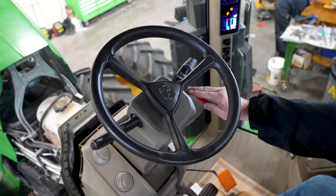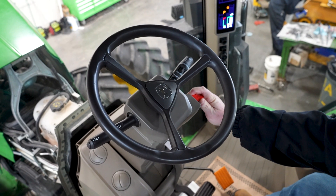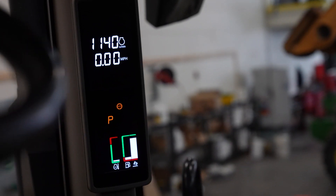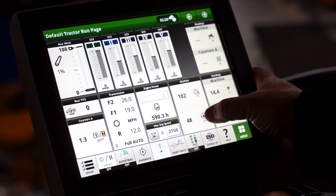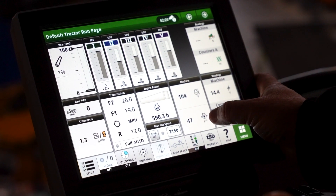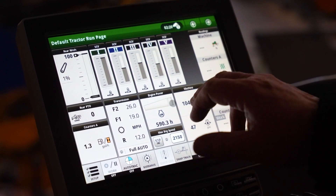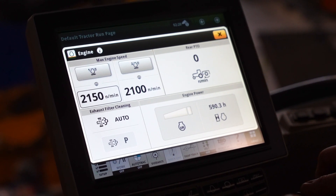For video purposes we've moved the seat forward so you can see this, but we're going to go ahead and start the tractor. To do that, we'll just go to the crank position. The tractor is now started. We have functions on the display showing voltage, engine temperature, and oil pressure. If we're using power, it'll show along this bar — it's also a touch screen, so it changes as you touch it.